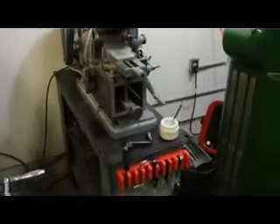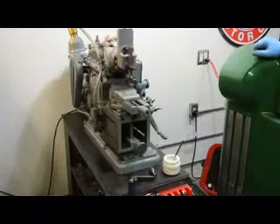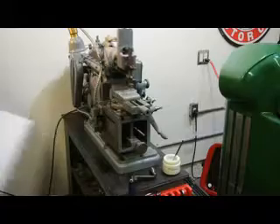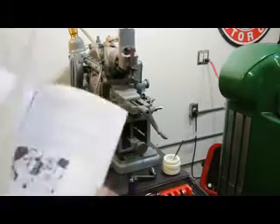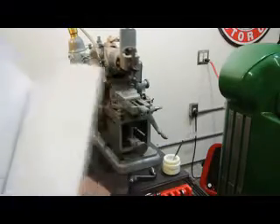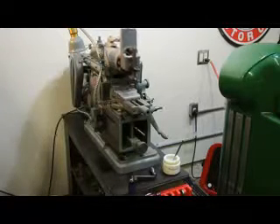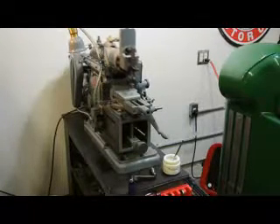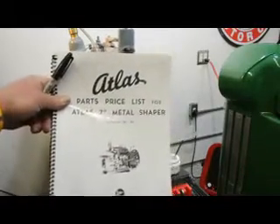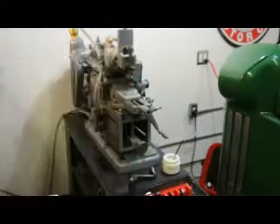I'd like to point out that all of our machines here do in fact come with the original manual. This is an operators as well as technical guide, and it shows you applications — just like DH is talking about here — going through some of the applications and setups as well as the exploded view on the parts. We're also going to include the old Atlas parts price list, the original manual. Very cool, classic stuff.